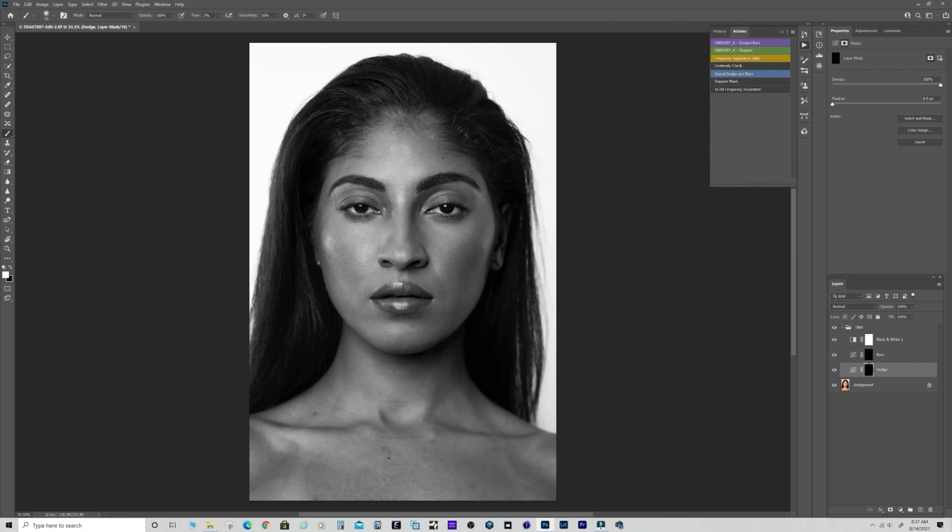You don't want to make the whole thing flat - you still want contour. Just ease some of the harsh transitions. This is called micro dodge and burn on the face. I also love to dodge and burn the arms and legs to get that sheen - lightening down the arm and burning around it to make shadows darker, which brings out the contour. This facial version is more subtle but makes a big difference.